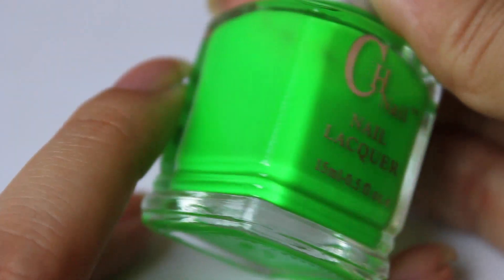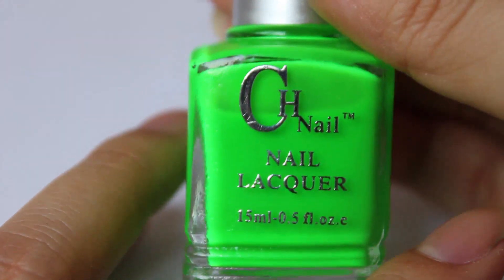It's a neon green nail polish. It's meant to glow under UV light or LED light.